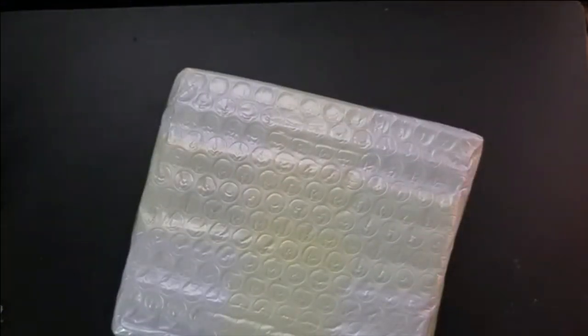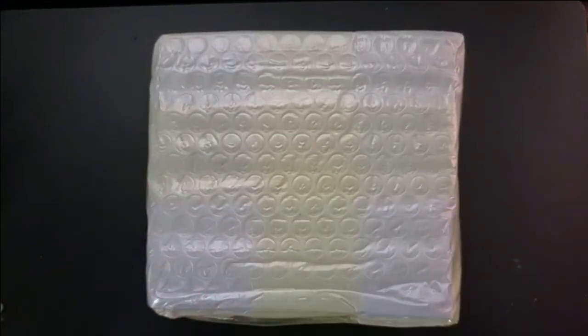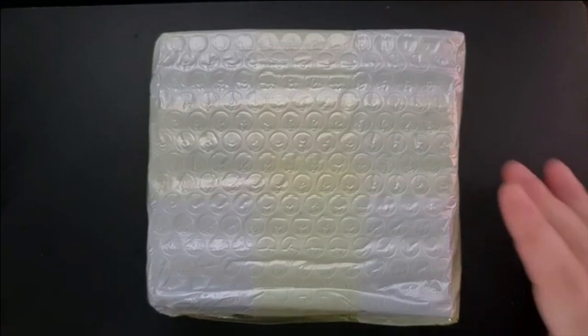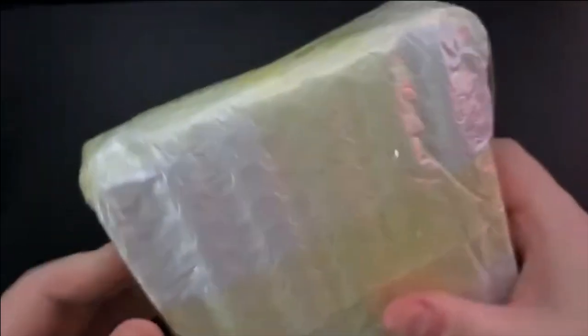Let's throw this packaging away. I'll clean that up later. So this is it. If you have no idea what it is, don't worry — that will soon be made evident. There's some sellotape I need to get rid of real quick. I'm not a very good unboxer; this is not something I do normally.